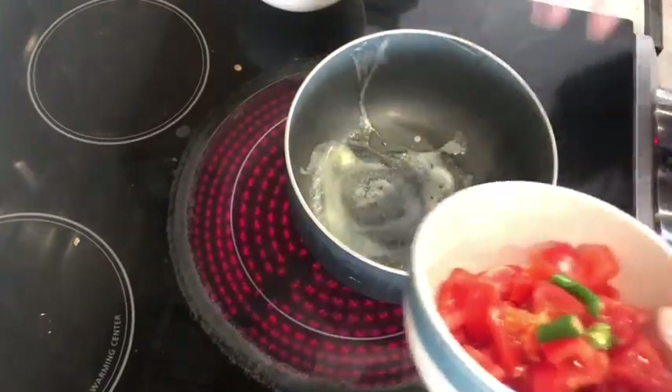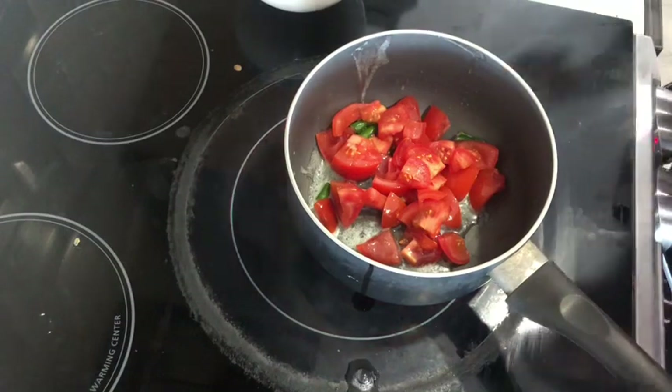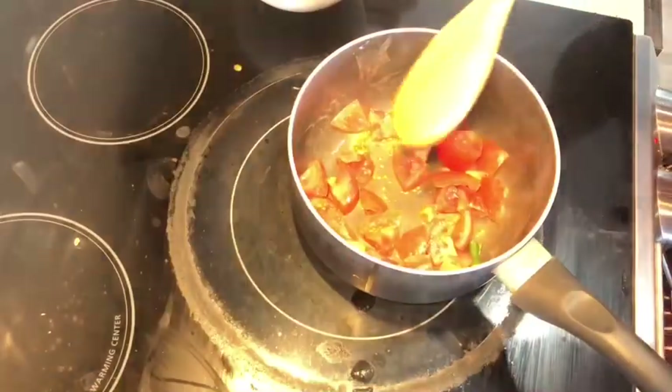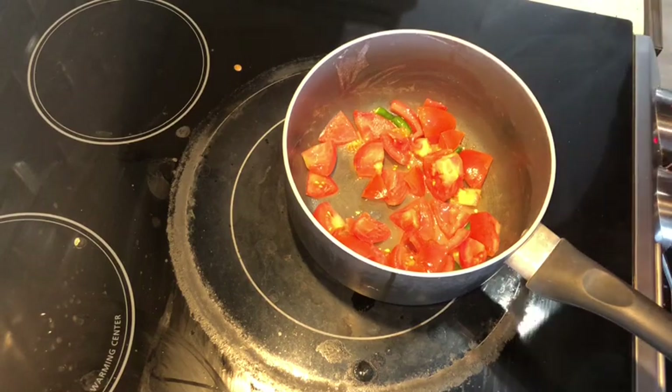I have roughly chopped tomatoes with 2 green chillies. Add them to the pan, mix and sauté a little bit, and then add roughly chopped onions.